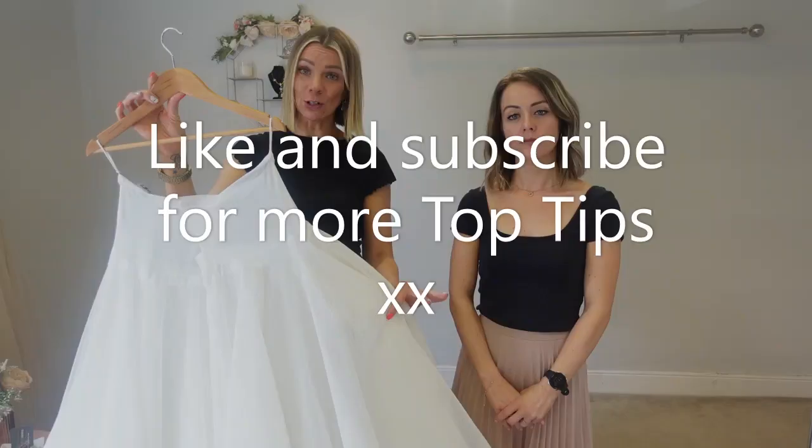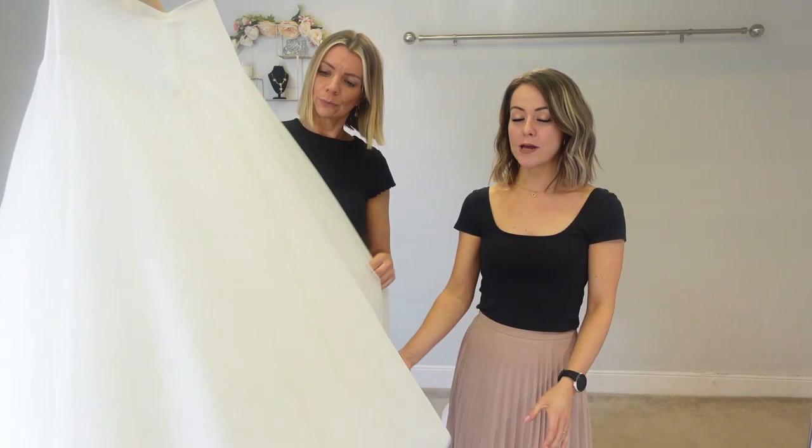Good morning and welcome to the Bride Guide 101. Today we're looking at A-line underskirts. Rather than showing you different underskirts, we're going to show you the same underskirt with different material dresses and slightly different styles, so you can see what an underskirt might do for your style of dress. The one we've picked is our average best-seller — it has one hoop and six layers of petticoat.